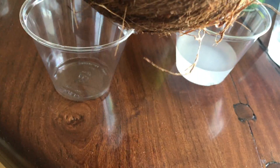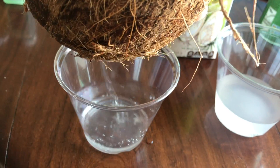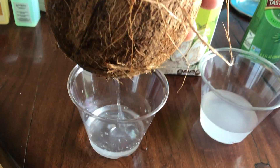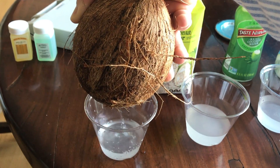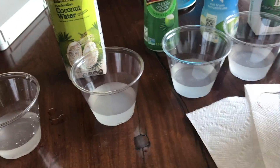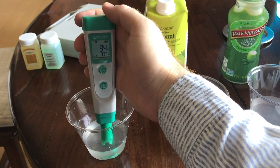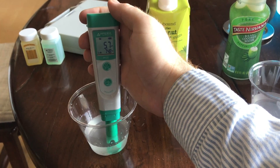So the point of this video is to compare the pH of real coconut water versus bottled coconut water. Let me pour out this fresh coconut water. An easy trick to get the water out of a coconut is to use a wine opener to go right through the eyes of the coconut, and then it makes an easy pour. I will be testing the pH of all these different coconut waters using an electronic pH meter.